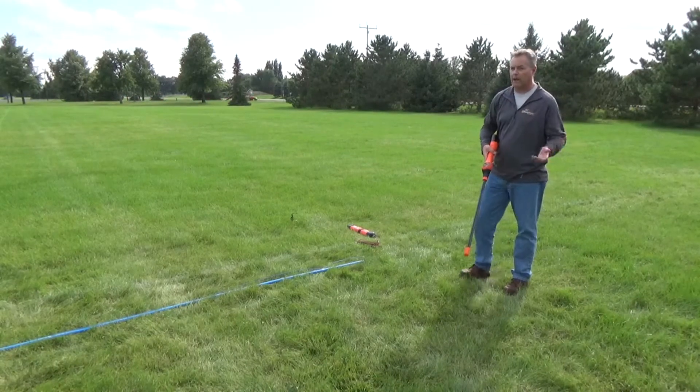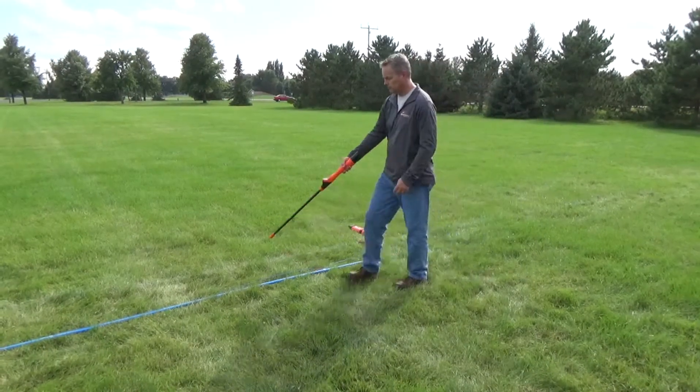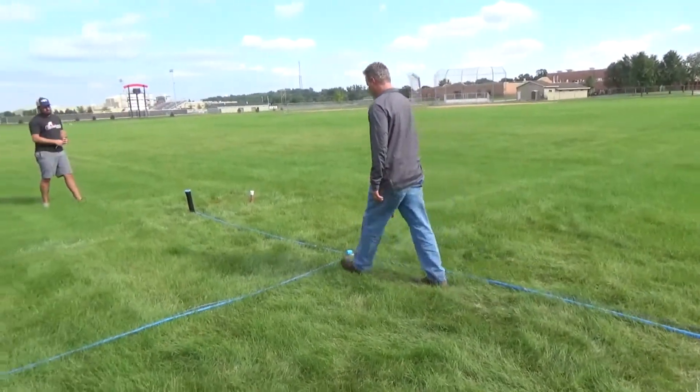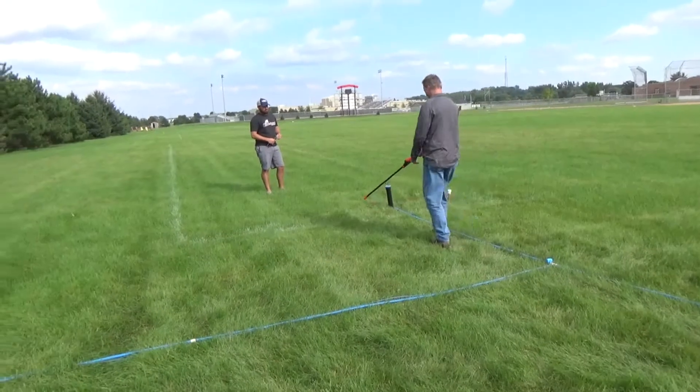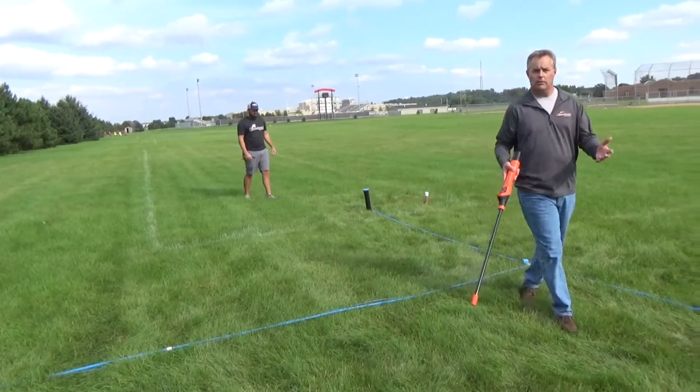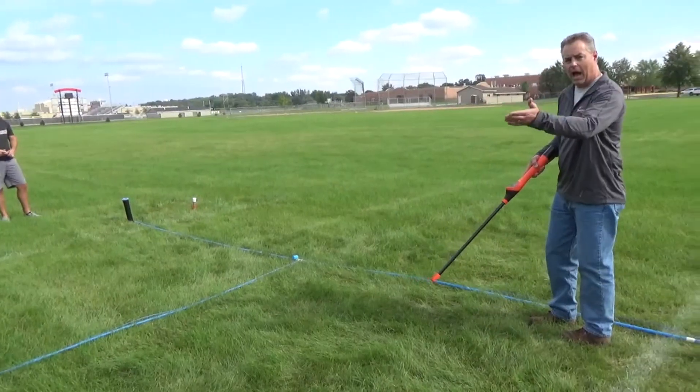We're locating on 512 hertz. What you're seeing is the signal travel right to that ground where the ground is engaged.